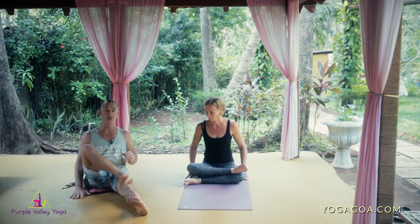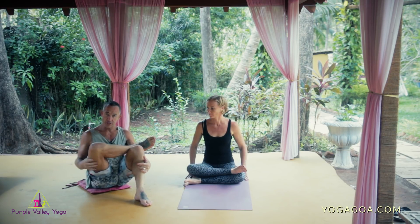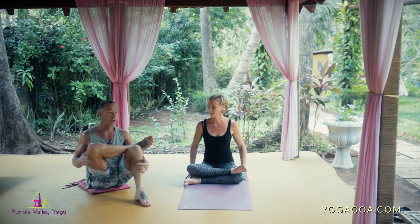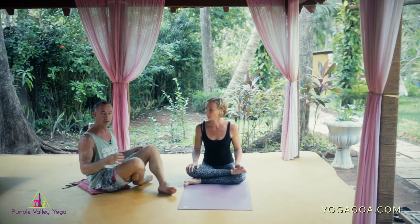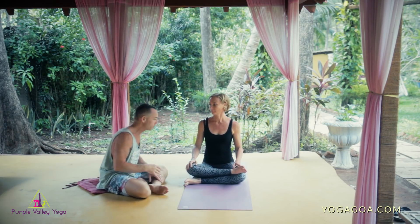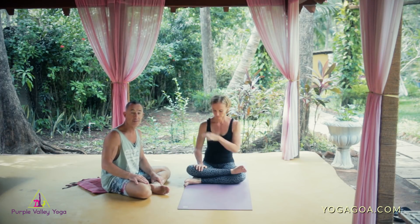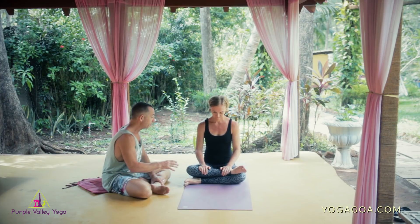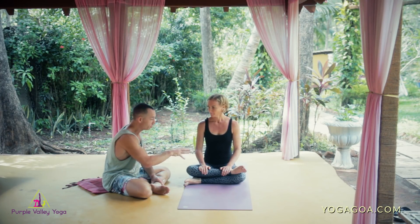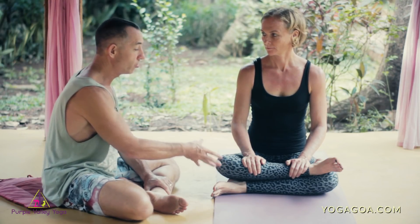The easiest thing to do would be to work on that restriction. The simplest position would be sitting up against the wall, trying to get that external rotation of the hip with a straight back. You could do that as a precursor to your practice, or perhaps slide it in before this particular posture, depending on your teacher.